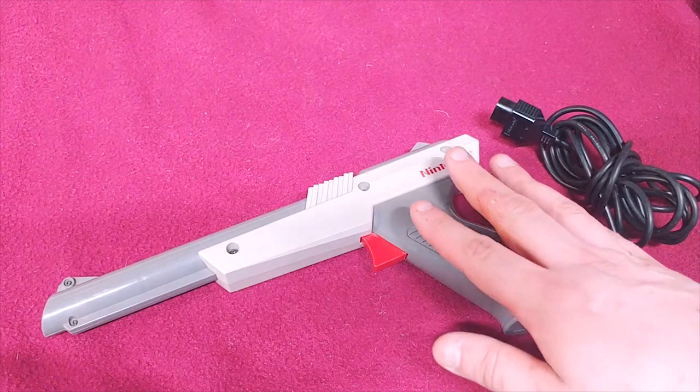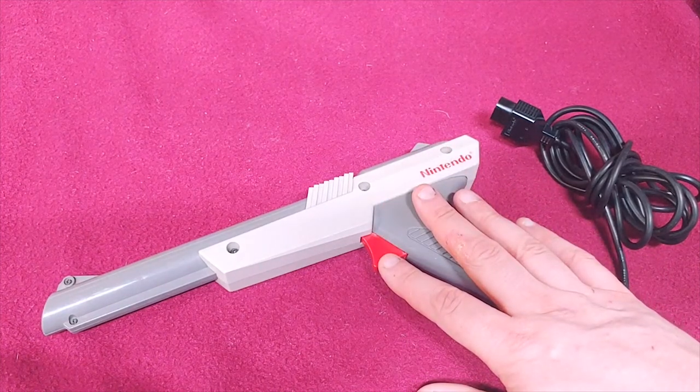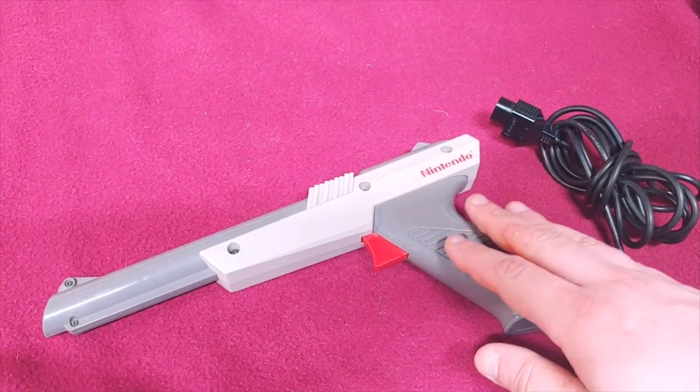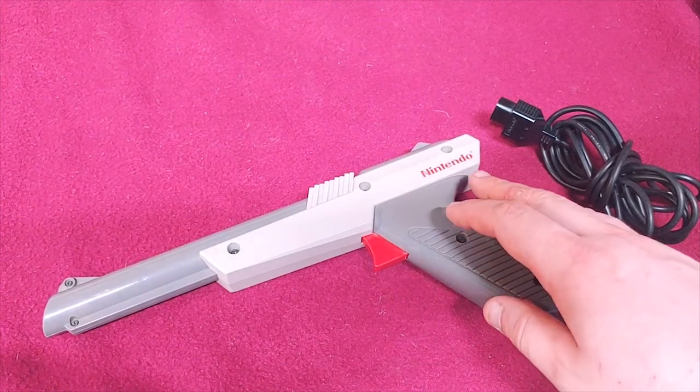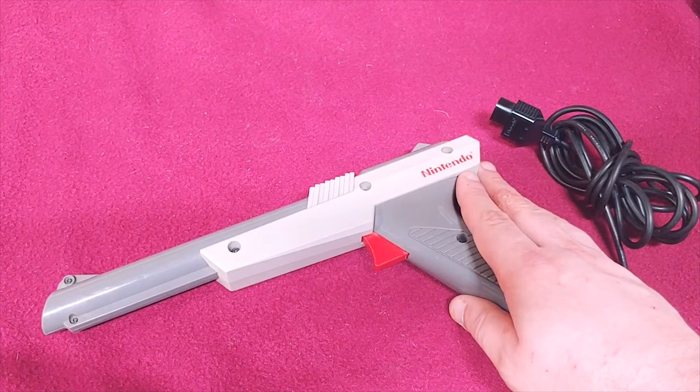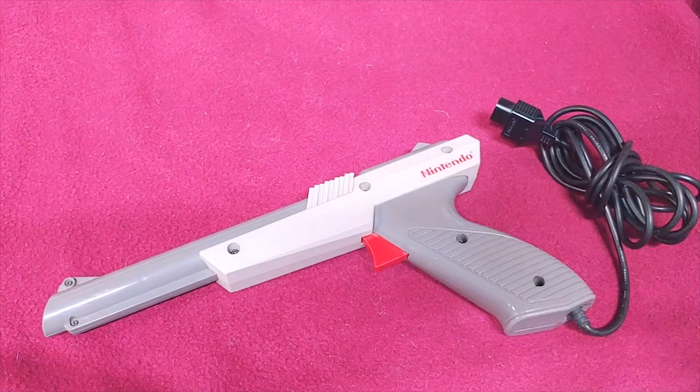This was what started it all for my love of light gun games — Duck Hunt, Hogan's Alley, and all of the other light gun games. I absolutely love this. And this is one of the main reasons I have some of the older curved CRTs in my game room.